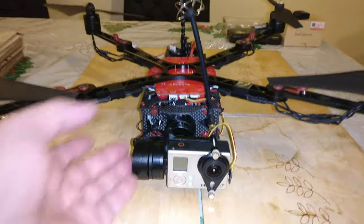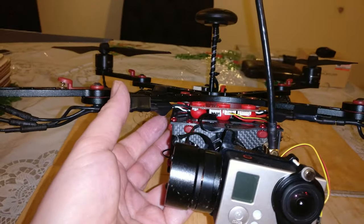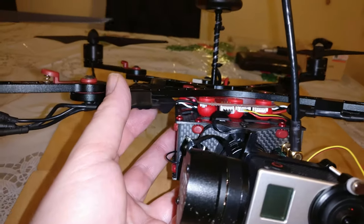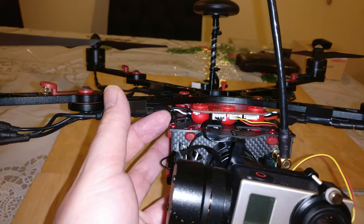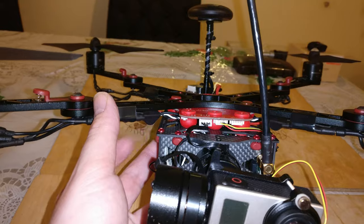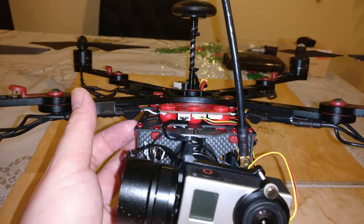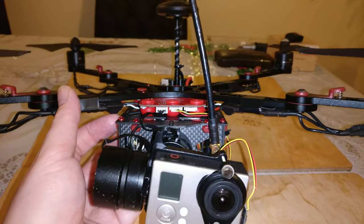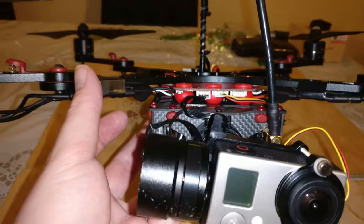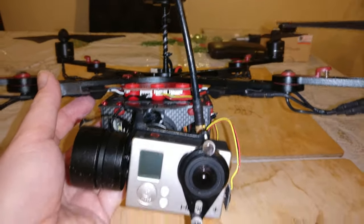There's not really much more to say on the quad, apart from when you build it, keep an eye on your ESC positions. When I built mine, my ESCs were right inside and the caps were actually touching the top part of the clean plate, transmitting vibrations down which resulted in jello on my GoPro. I moved them about five to ten millimetres out on the arms and I no longer have any jello.